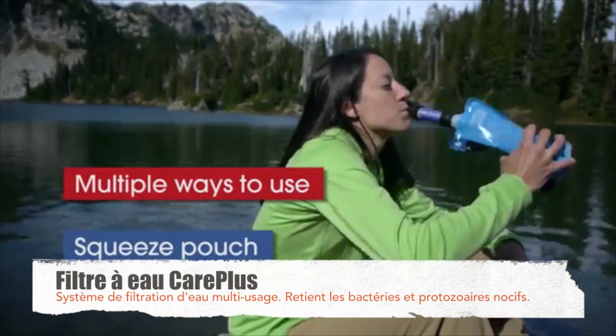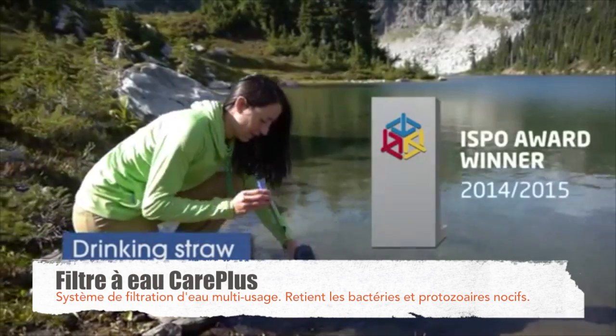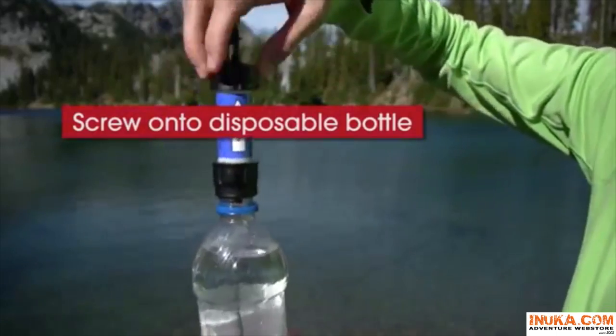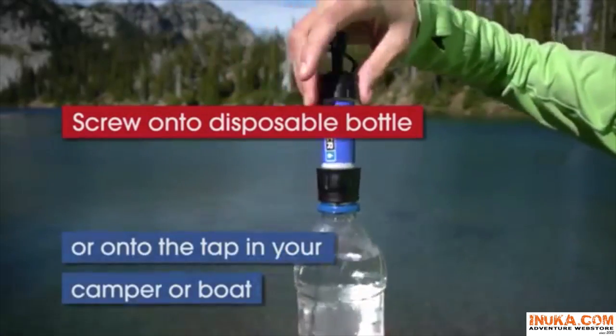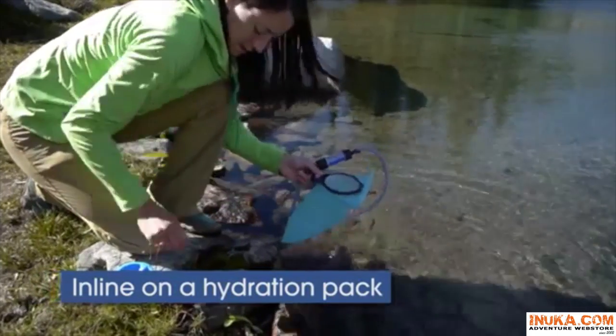Use it with a squeeze pouch for easy drinking. Use it with a straw directly from a stream. Use it on a bottle you already have, use it on your caravan tap, or use it with any hydration system.